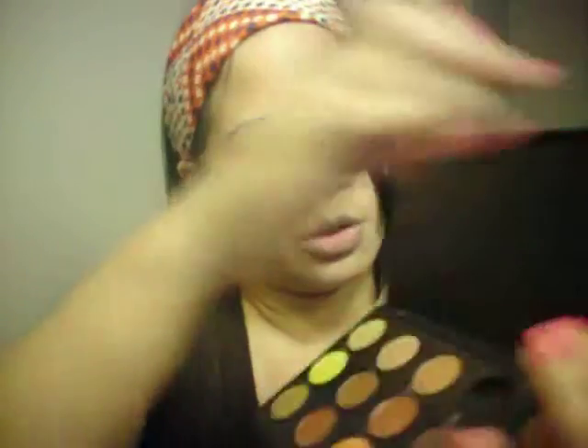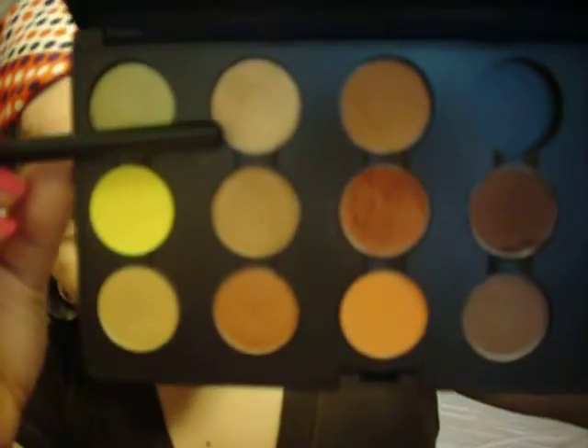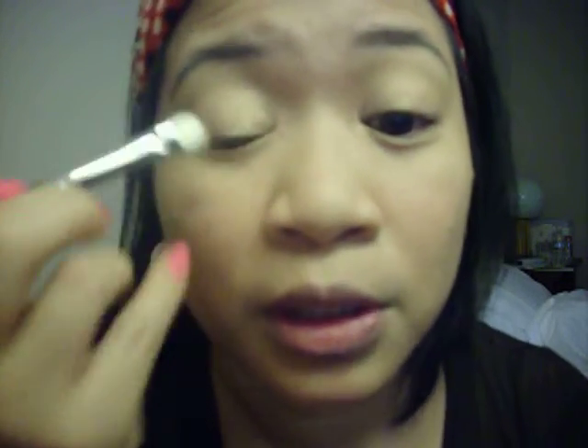Now, typically for a regular day wear look, I don't like going too heavy. So using my 239 brush, I'm going to use this color right here, which is Flip. It's a really nice goldish color. So I'm just going to apply that to my overall lid.